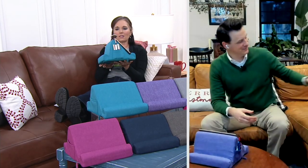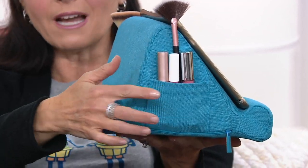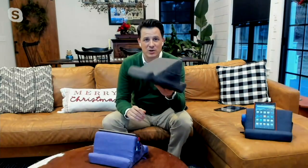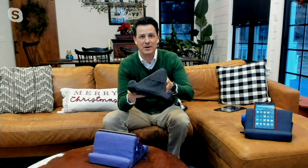Craig shows both angles — the flattest is 70 degrees, the other is 50 degrees — and demonstrates the pockets. He squeezes the stand to show it's made of memory foam, just like a memory foam pillow that bounces right back to its original position. That's one of the great advantages over other tablet stands. The heathered fabric cover unzips and you can throw it in the washing machine on a gentle cycle with cold water and tumble dry.